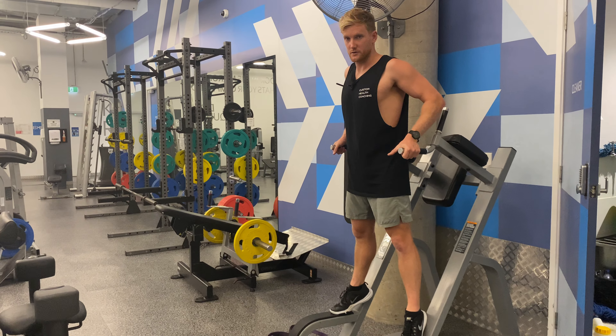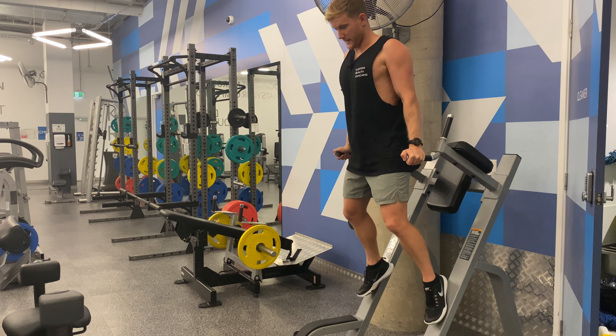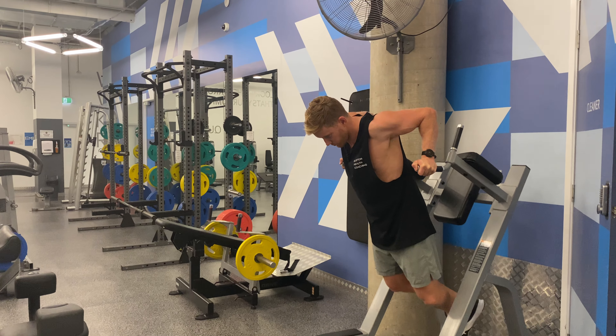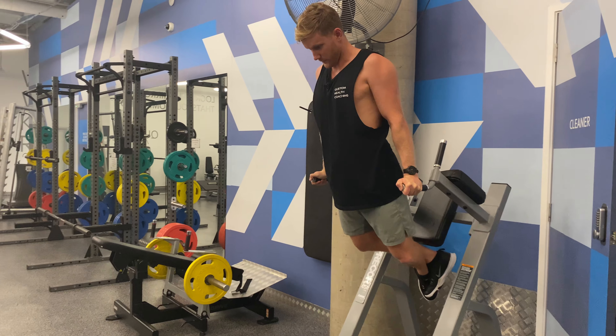These are pause dips. Tight grip, shoulder blades locked back and down, glutes, core, everything on. We're going to control down, pause, and drive back at the top.